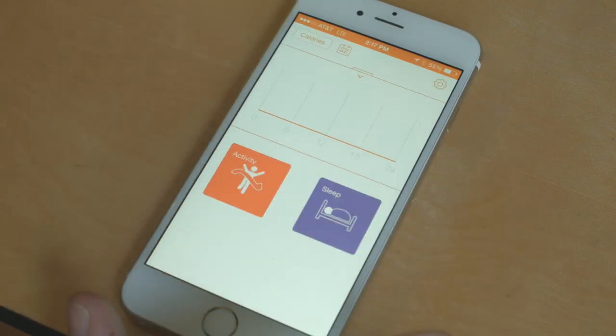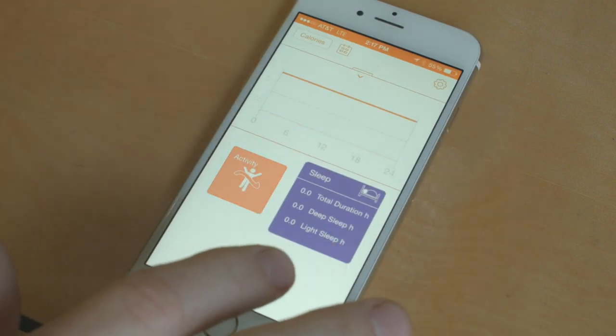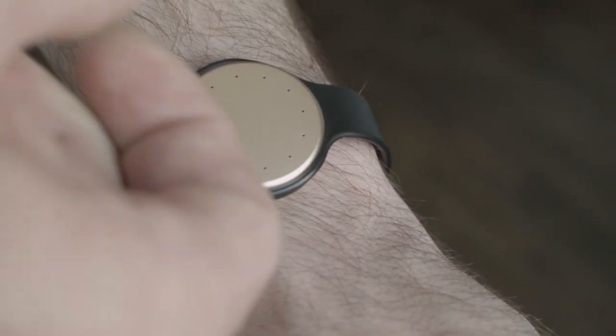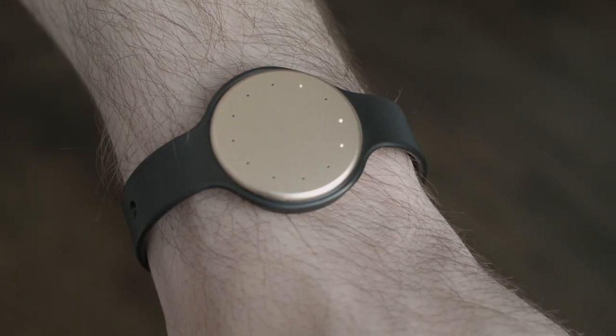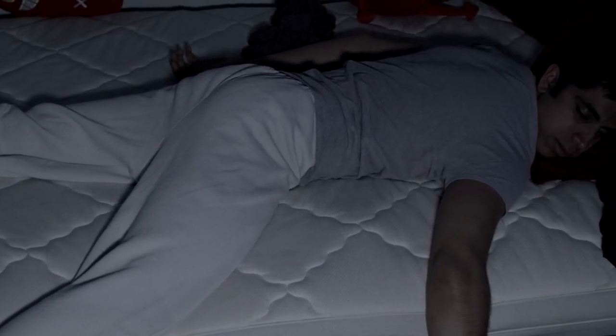So we already know FitMotion measures activity, but it can also track your sleep quality and duration. Before dozing off to bed, tap FitMotion three times to activate sleep mode. It will remain there until it has detected sustained activity for a duration of 20 minutes. So don't worry about turning off sleep mode — it will know when you are passed out cold.